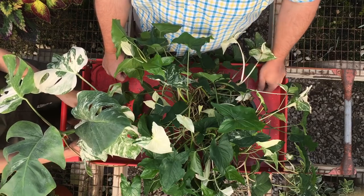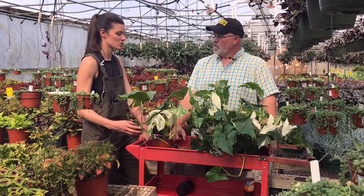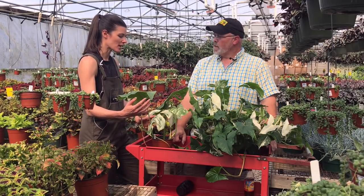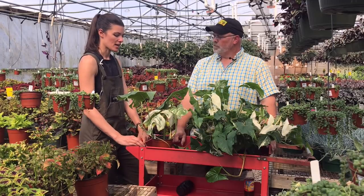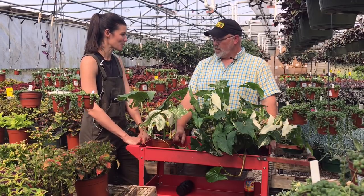The Monstera, on the other hand, is a very slow grower. I find mine that, unless they have really good conditions — a little bit more humidity, bright light but not totally direct — will start to grow a little bit, but it's a slow one. You have to be patient with it.